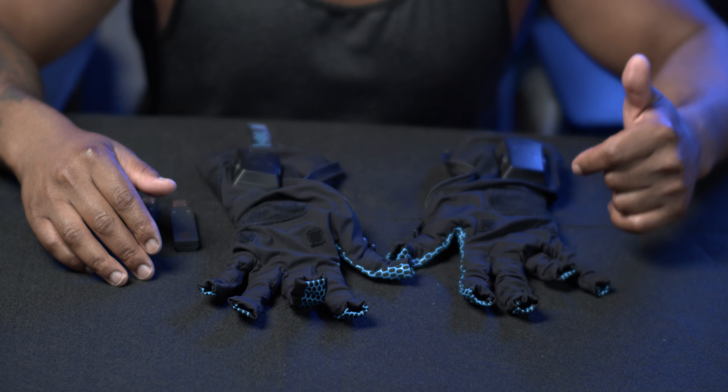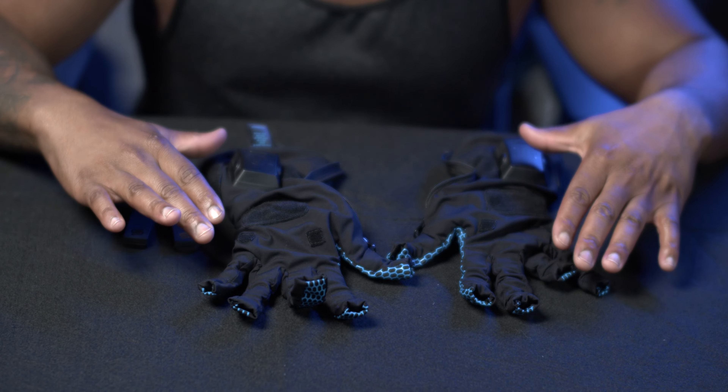I have them right here, I got two cameras going on. You can see when I cut to it. I want to kind of just give an overview of these gloves since I've had them, and I'm trying to do a little comparison with the Manus Prime 2s.